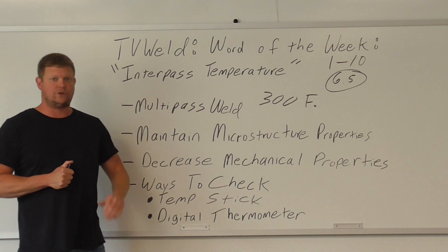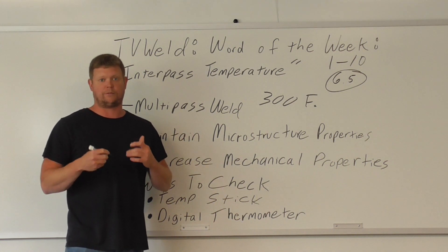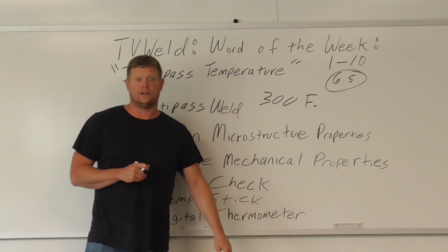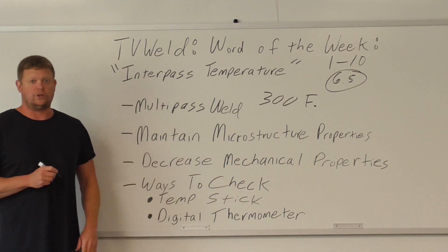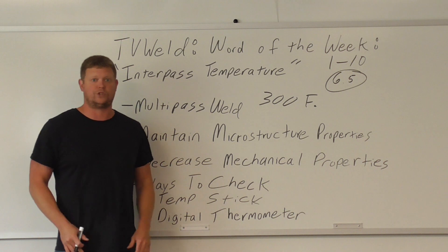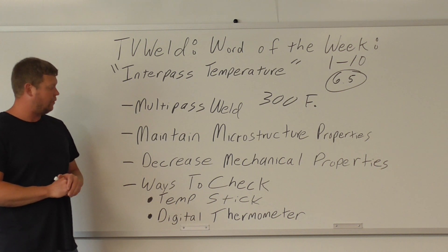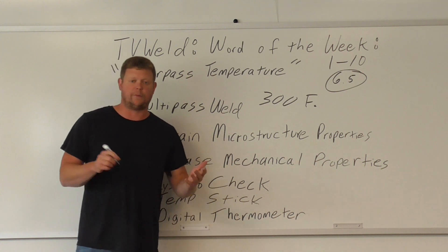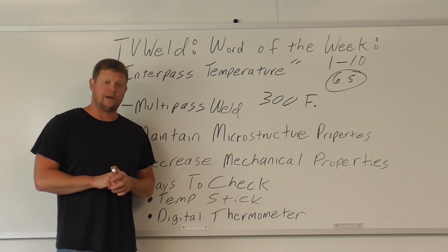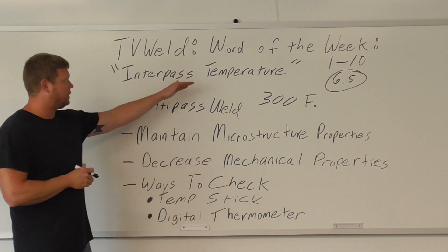So why would you need to do an interpass temperature check? If it's a weld test, they're going to do mechanical testing on it, and if you get it too hot it could mess up the microstructure. The reason you do interpass temperature is to maintain microstructure properties as best you can. When you're welding you're already messing the microstructure up. If you get it too hot, it decreases mechanical properties in some way, shape, or form of the weld metal. If you're going to do destructive testing and you've decreased mechanical properties, it's probably going to break in a bend test. So you want to make sure you don't get it too hot in a multi-pass weld, and you do that by checking the interpass temperature.